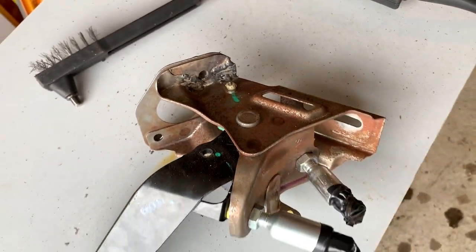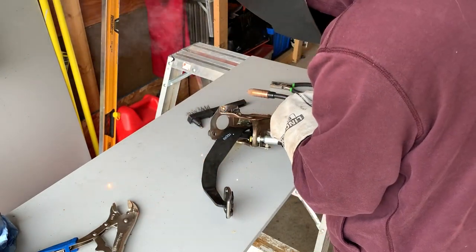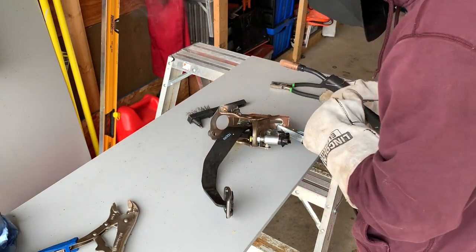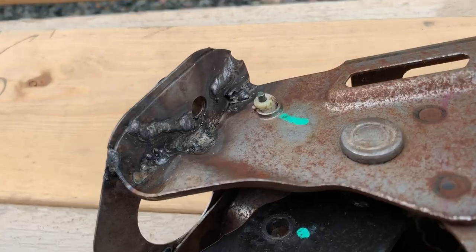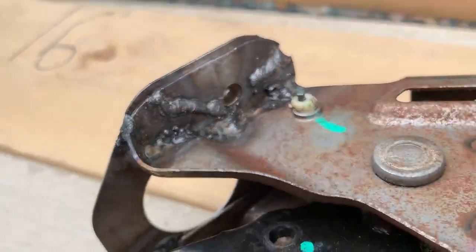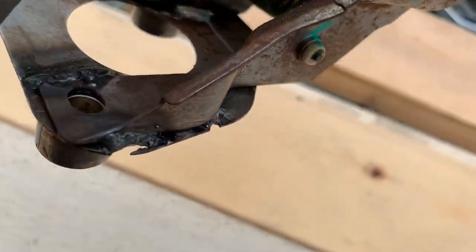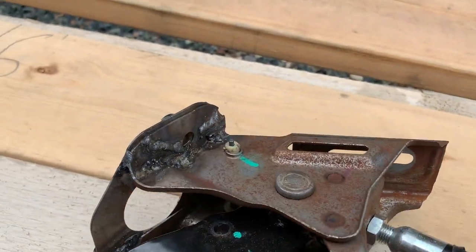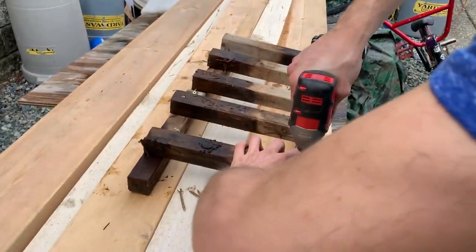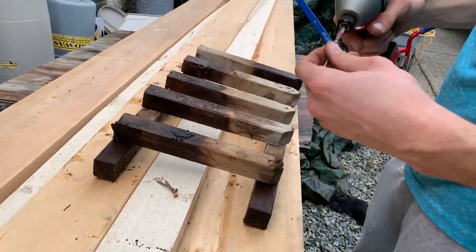I'm gonna do a little bit on the other side because it's starting to get a little loose. Probably gonna be getting a new assembly just in case. Here's all my mint beads — put a couple little tacks around the other side too. Put some tacks on the other side as we speak.